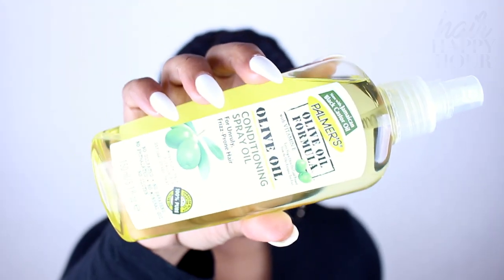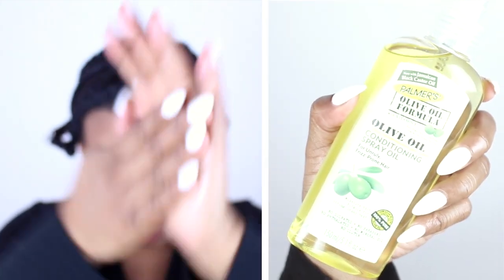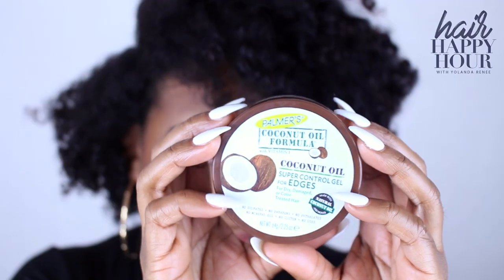Hello Curls, it's Yolanda Renee. We are going to kick off this hair happy hour with a quick styling tutorial. I started my hair with flat twists, so it's a flat twist out, but I'm going to be adding some bobby pins because when I think of holiday hair, I definitely think of accessories.